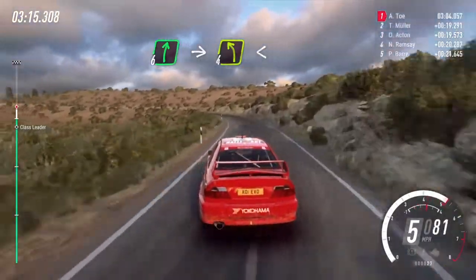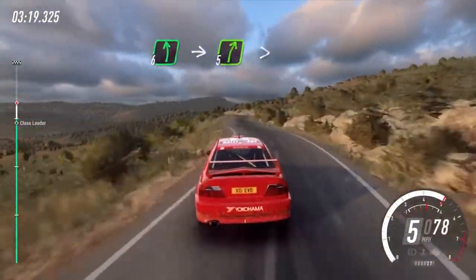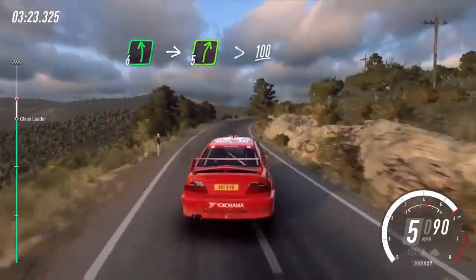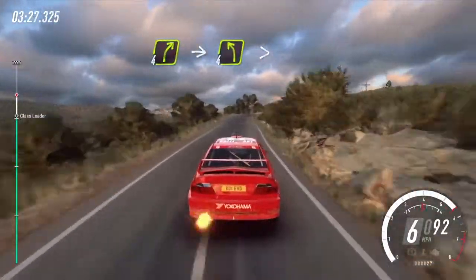Opens, keep middle of a 30, 6 left, into 5 right, extra long, tightens, 100, 4 right, into 4 left long, tightens.